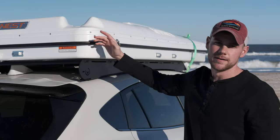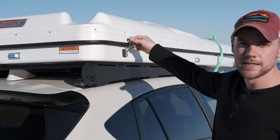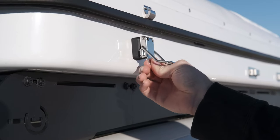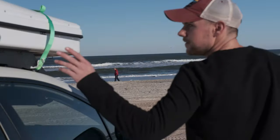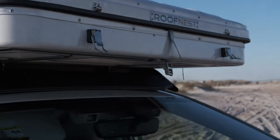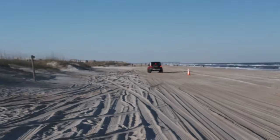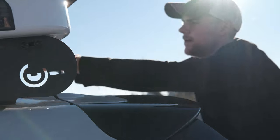It's pretty easy to pop up — I can do it myself. It's got four latches all the way around with a clicking mechanism so they won't come back out once clicked into position. There are two on the front with a safety strap as well, and one more safety strap on the back.